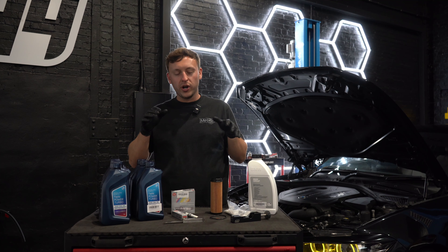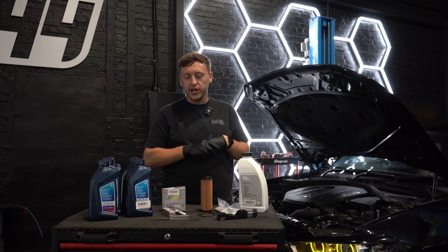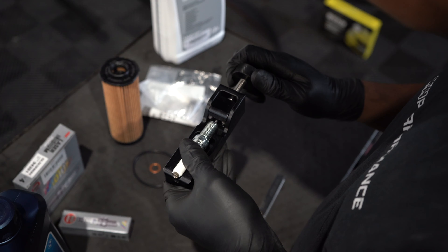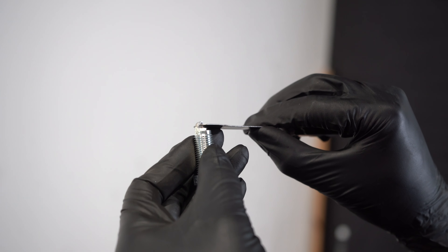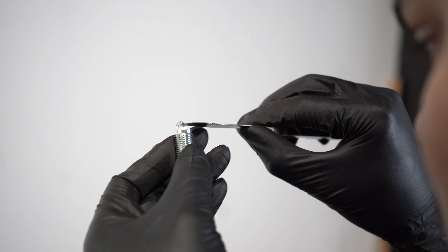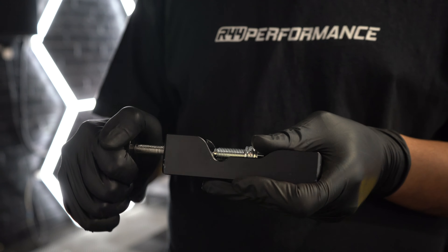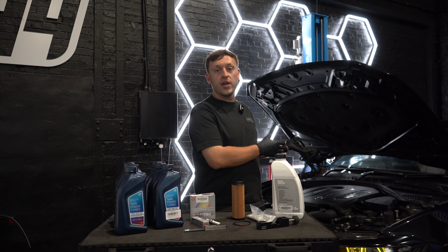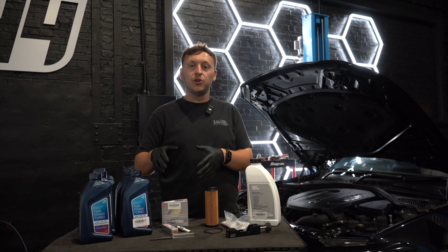The fun can now begin. We're going to service this B58 and show you what we're doing. First step: we're going to gap the spark plugs. These are NGK spark plugs. We don't know what the gap is from factory, so we're going to set it to 0.022 — that's specific to how we're running this engine. Depending on your circumstances, whether it's running an OEM tune or a stage three or higher, make sure you gap it accordingly.